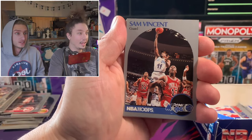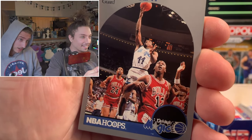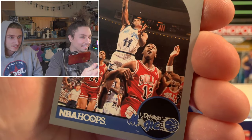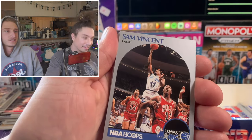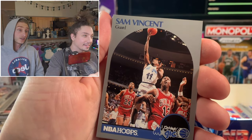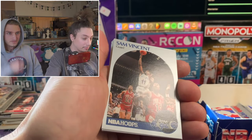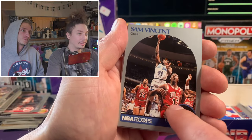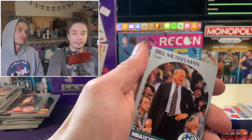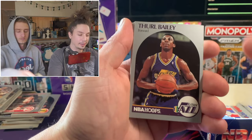Dude, the first card in this box - I swear to God you can't make it up! Hey! We finally got it - one of the story cards. That guy right in front - there's MJ with a number 12 jersey on! It's crazy. That's actually decently centered - a little off left to right, but I've seen way worse in this set. This is a cool card, guys - Michael Jordan wearing number 12.